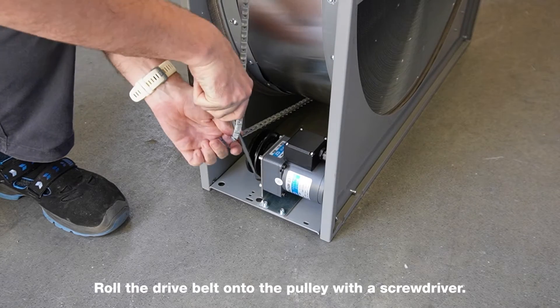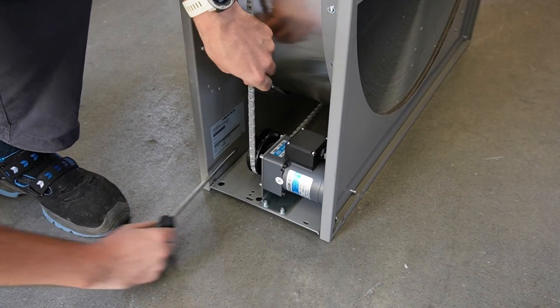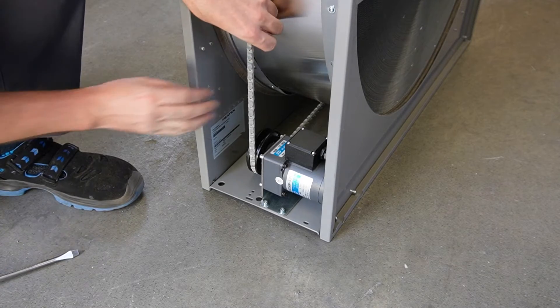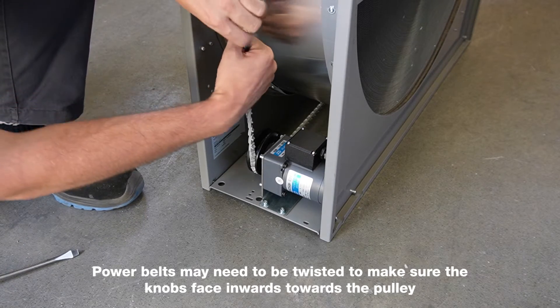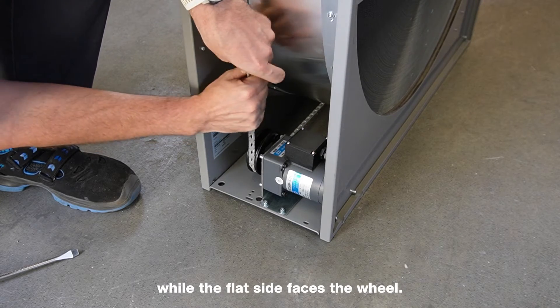Roll the drive belt onto the pulley with a screwdriver. Power belts may need to be twisted to make sure the knobs face inwards towards the pulley, while the flat side faces the wheel.